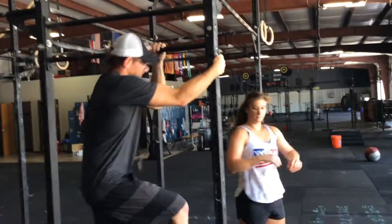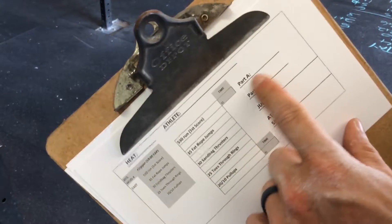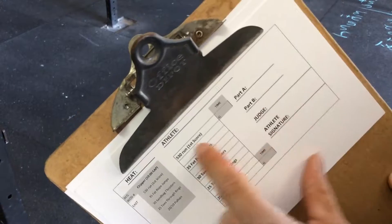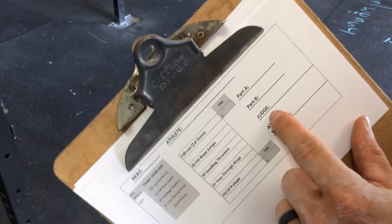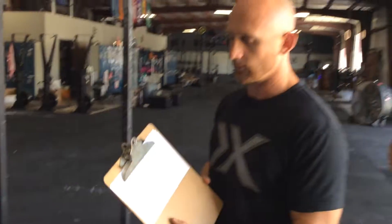After they hit that 20th rep for the guys, or the 10th rep for the girls, press stop on your second stopwatch. You'll fill out your two times — Part A is the run, Part B is everything else. Get your judge's name printed and have the athlete sign the score sheet, and we're good to go.